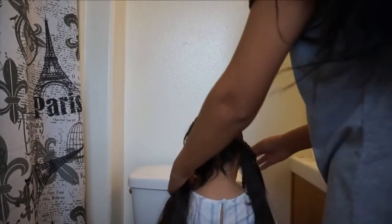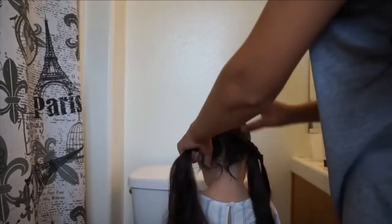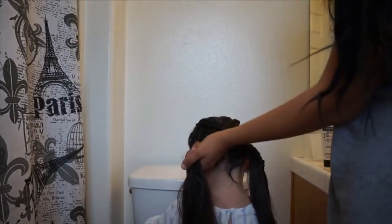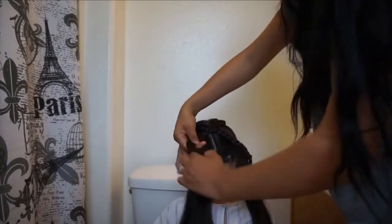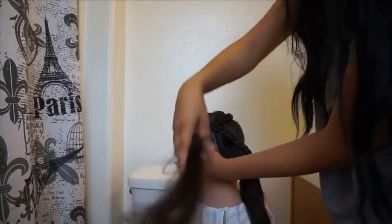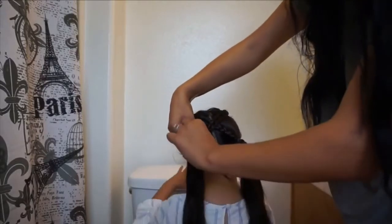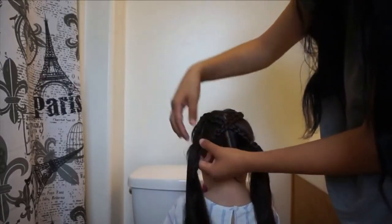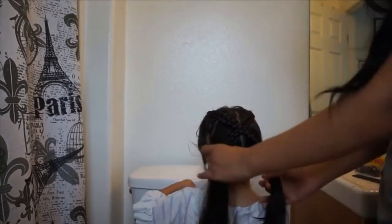Once you're done tying your band in place, go ahead and get the other braid and cross it over — hence the crisscross pigtails. Tie that in an elastic band as well. Once you're done tying them, it's optional — you can leave the braid like that, or you can undo the braid in the pigtail so it can be loose with the rest of the hair. I left the braid in because I like the way it looks.